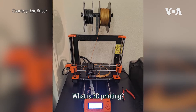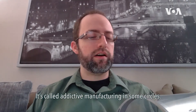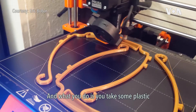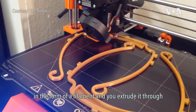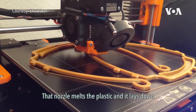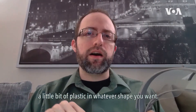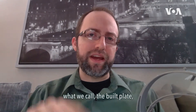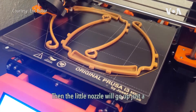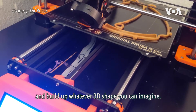What is 3D printing? It's a way to do manufacturing — it's called additive manufacturing in some circles. What you do is take some plastic in the form of a filament and extrude it through a very, very hot nozzle. That nozzle melts the plastic and lays down a little bit of plastic in whatever shape you want. As soon as the plastic hits what we call the build plate, it cools off and solidifies. Then the nozzle will go up just a little bit and draw another layer on top of that, building up whatever 3D shape you can imagine.